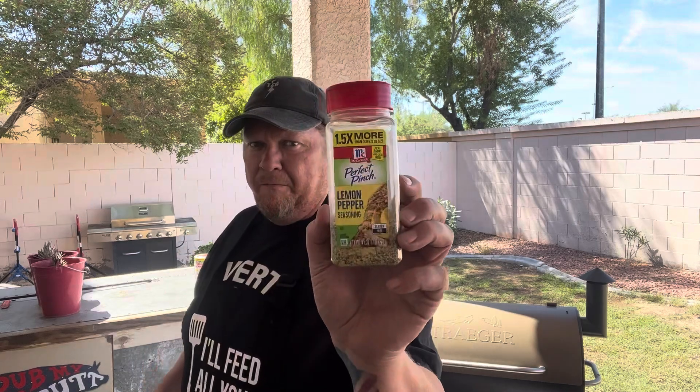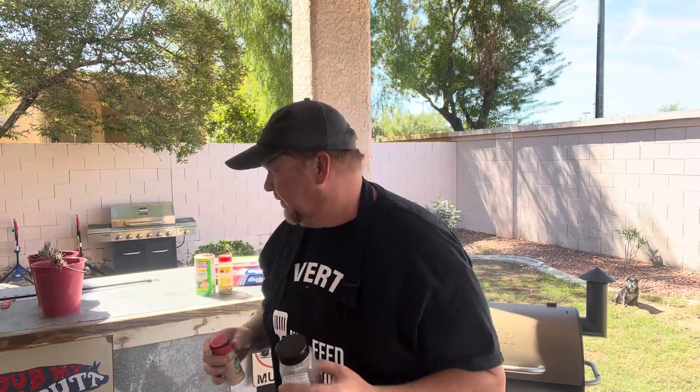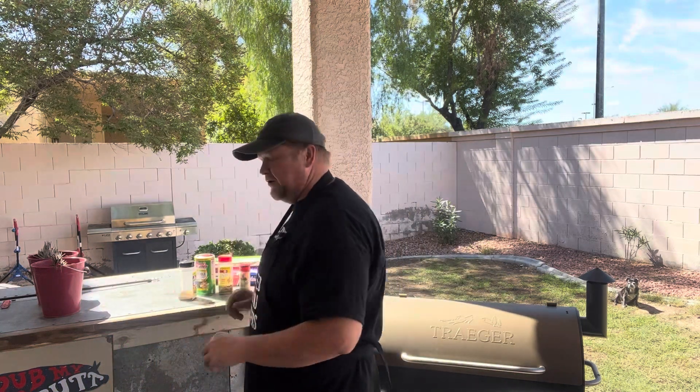I've got some lemon pepper McCormick, a little bit of Montreal steak seasoning, and a little bit of garlic powder. I do not use garlic salt because there's salt in all the other seasonings already and I don't want too much salt — I don't want it to turn bitter or too salty. Then later I'm going to wrap the meat, I'll show you that.